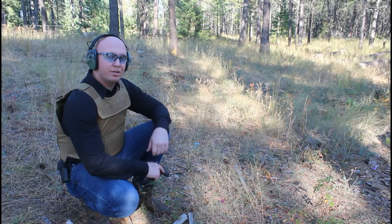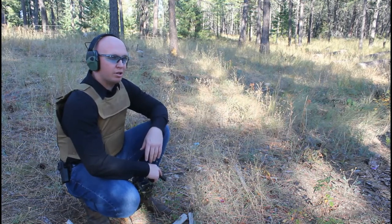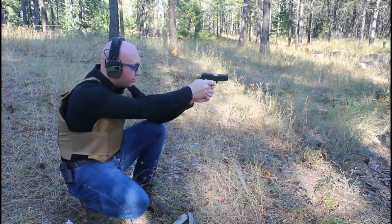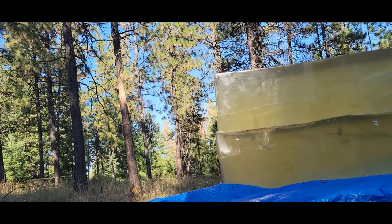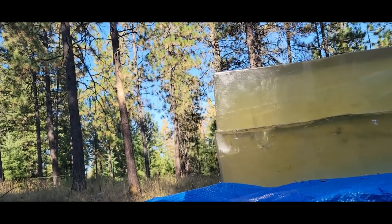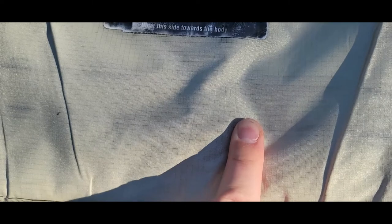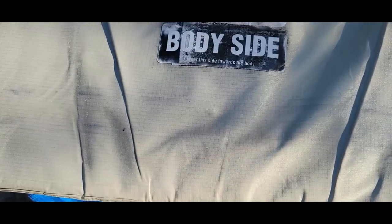We're going to start out with the Hornady American Gunner Jacketed Hollow Point, and we're going to work our way up to the more likely to penetrate rounds. We had a nice hit. That round is right here, which means it shifted about that far, but it did stop it. Let's move up to the full metal jacket.